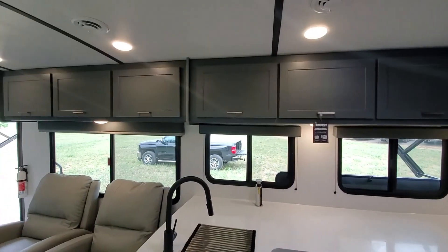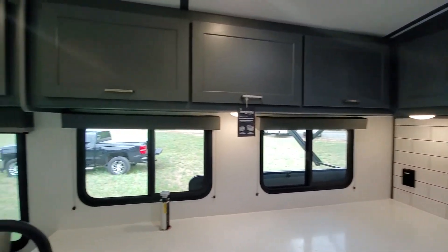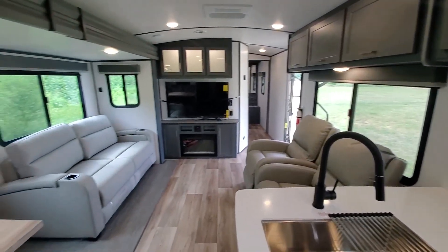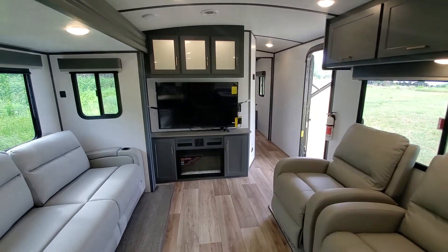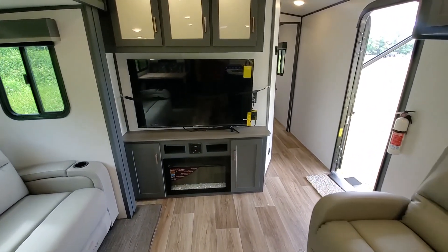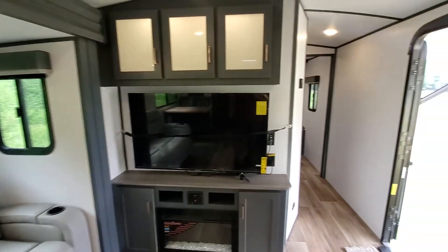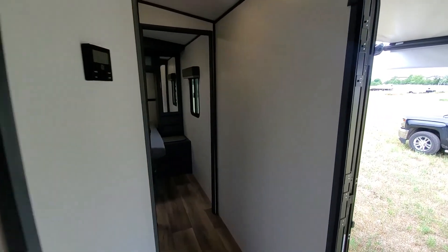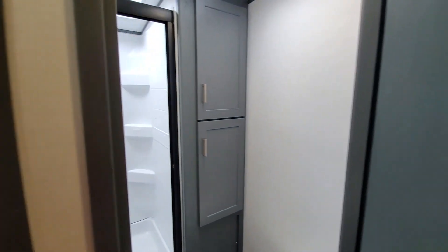Really nice and sharp. Turning around, you can see the fireplace, big TV, and a great entertainment center. There are backlit cupboards and cabinets up above. This particular unit is a 50-amp travel trailer, so it is prepped for a second AC in the bedroom.